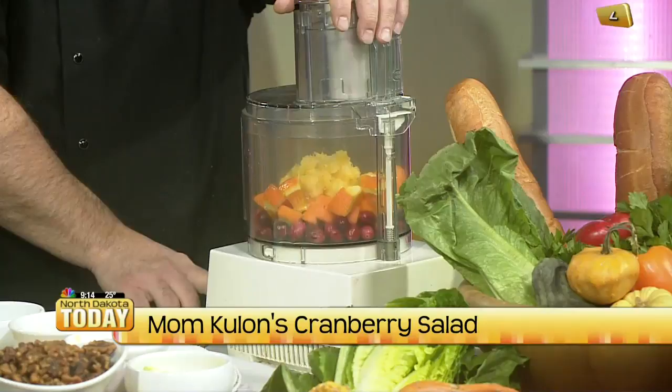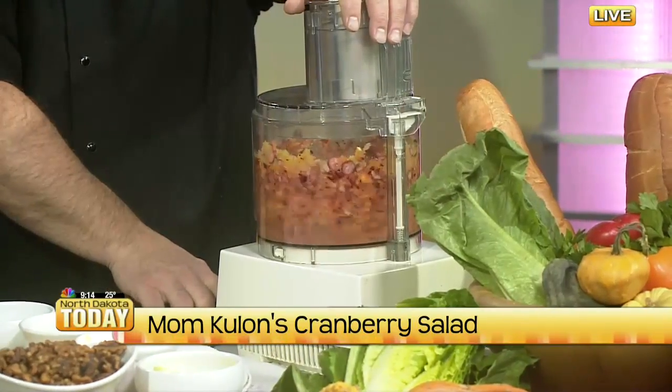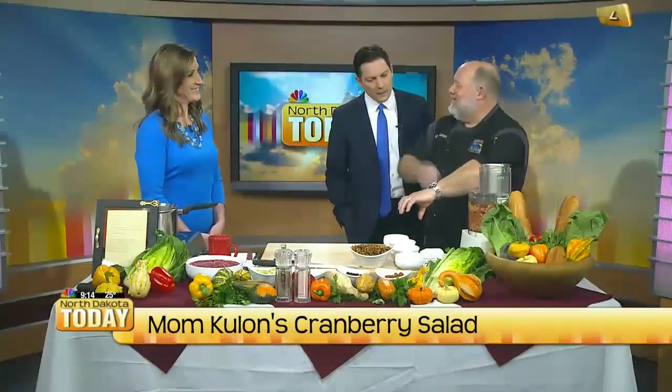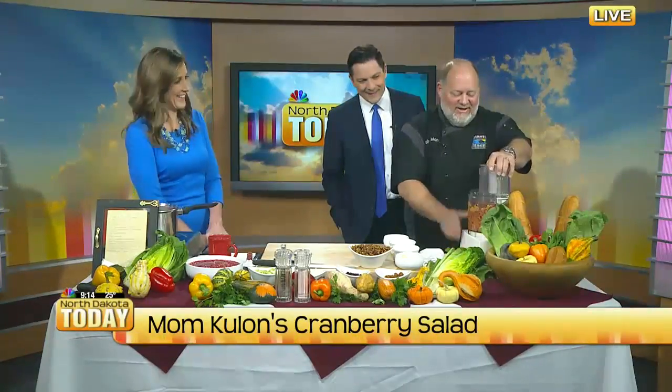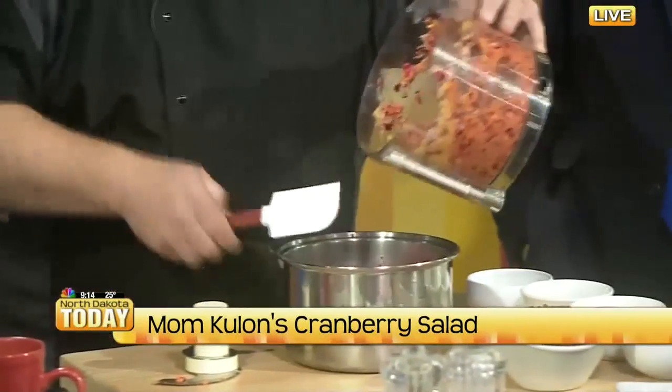So why do you call it a relish? Because it's got a lot of chopped ingredients in it. You kind of just chop that up. My parents actually pulled the old grinder out, attached to the counter, and hand-ground the whole thing — it's a very fond memory. Modern technology is great. So I just add that to the Jell-O and let it congeal to the point where it's semi-congealed.